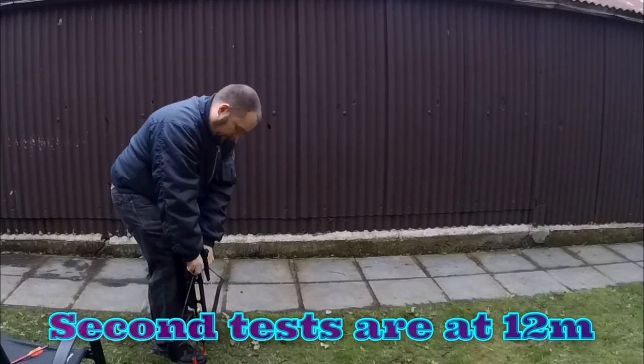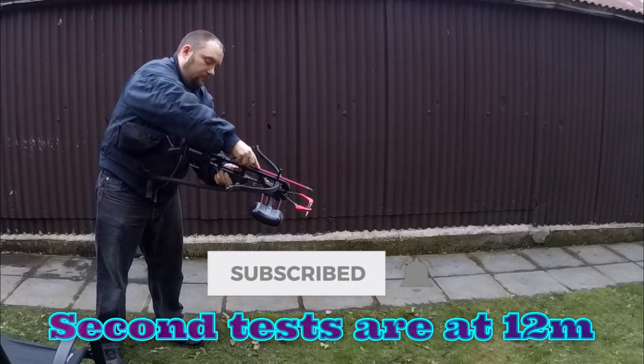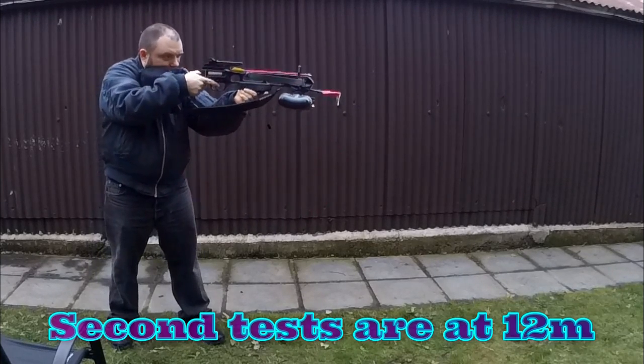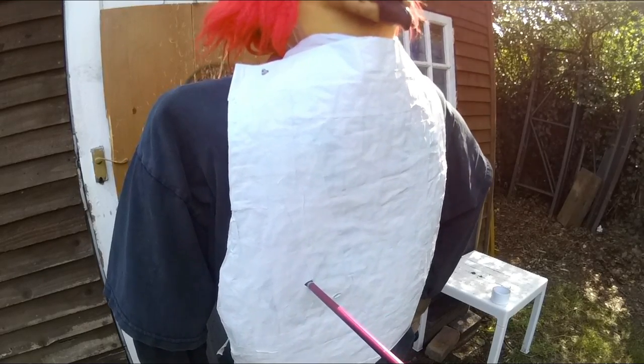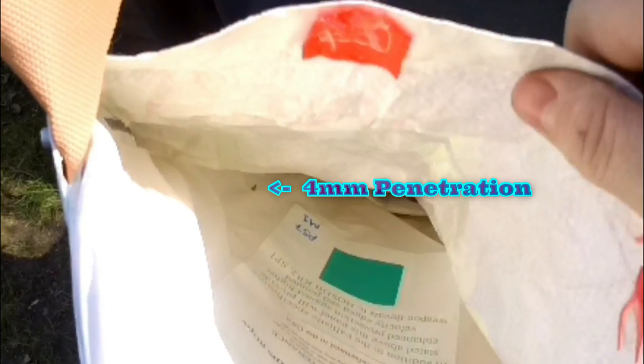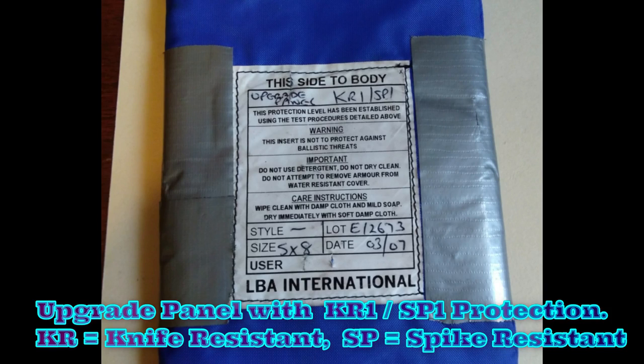Now I'll do a test at 12m to see whether that extra distance would stop the bolts penetrating. This first test will be with just the standard vest, and I'm going to do it with an upgrade panel as well afterwards. Still getting 4mm penetration at that distance. So now I'm going to try it with an upgrade panel which would add an extra knife and spike resistant level.